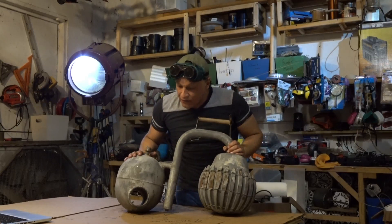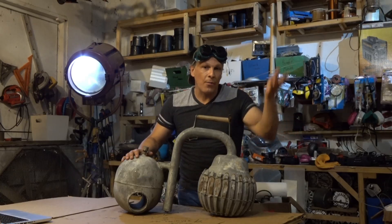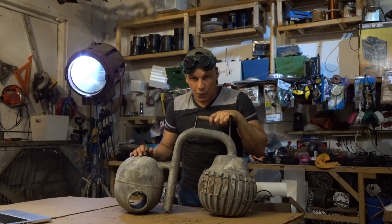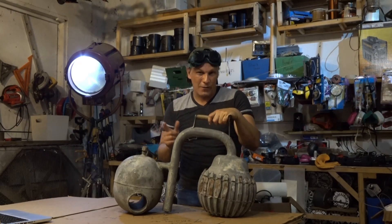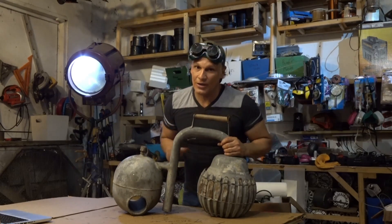This is our vintage Crosley icy ball — one of the only videos of seeing one operate with a large parabolic mirror. I'm your host Dan Rojas. Thank you for watching and enjoy our videos. If you have one of these, be careful — unless you know what you're doing, you could really hurt yourself.